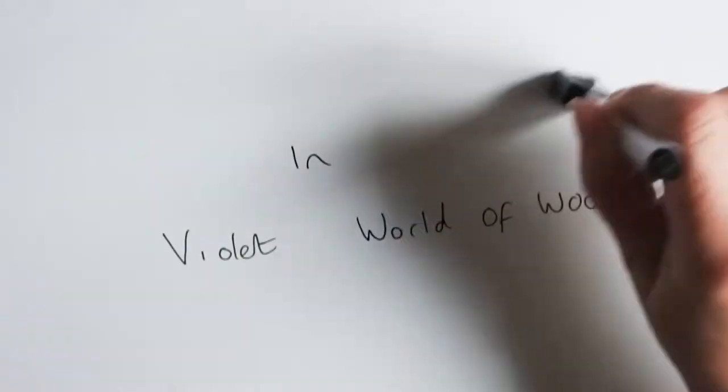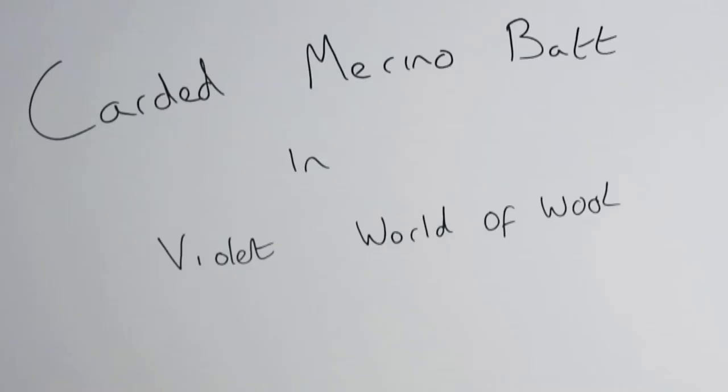Carded Merino Bats in Violet - is it worth getting? Let's find out. Hi, it's Pam from Ben McFuzzy Lugs, back with my weekly review of needle felting supplies and equipment. This week we've got some Carded Merino Bats from World of Wool in their colour Violet.